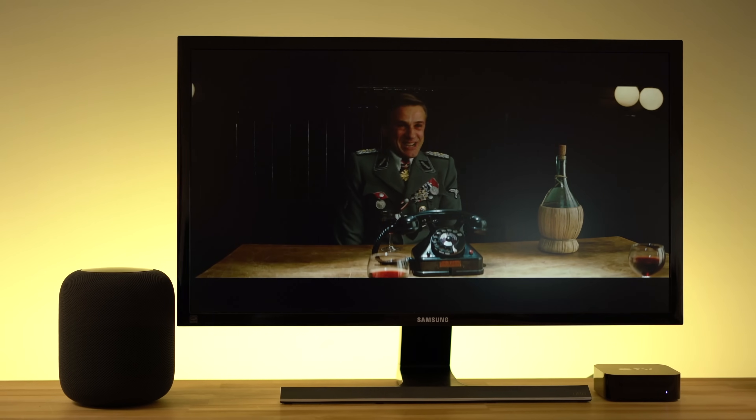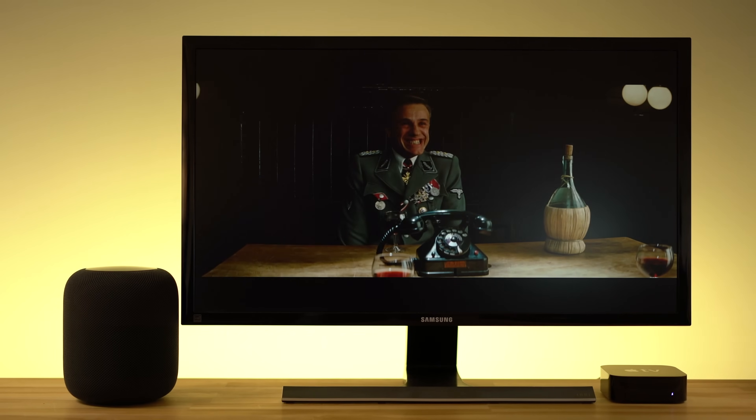In addition, AirPlay 2 will allow users to pair two HomePods in a stereo setup that could be connected to Apple TV. Considering HomePod's incredible sound reproduction, a synced pair might be able to compete with many traditional home stereo systems.